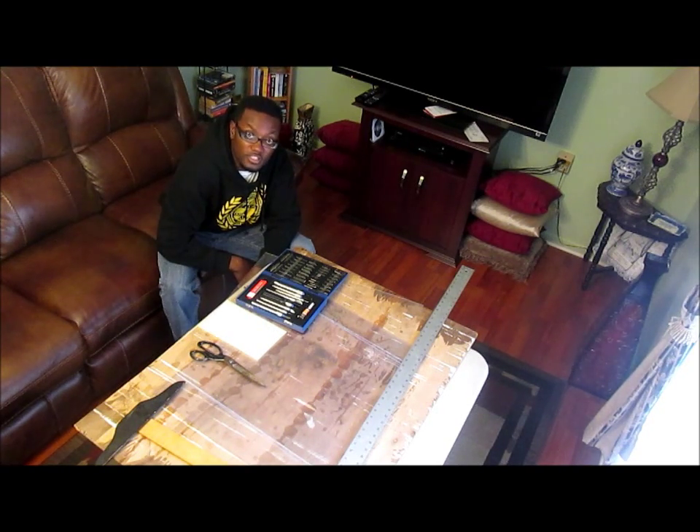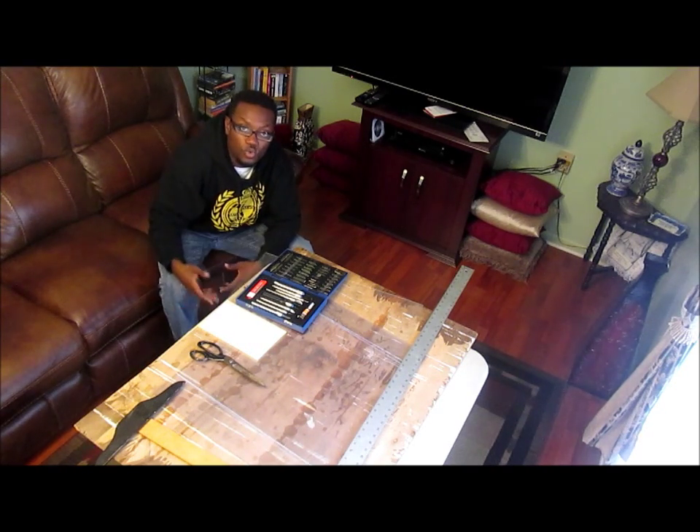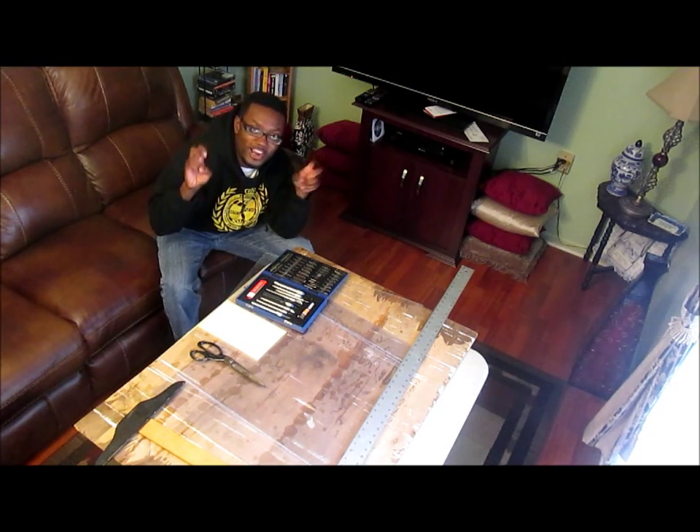Danny Connors is an old friend of the family. This guy can build just about anything. Dan stopped by and gave me exactly what I needed to get started. He basically gave me a whole workshop that he just had lying around.